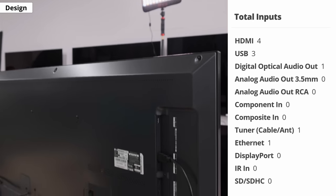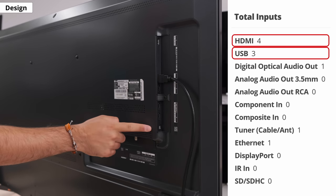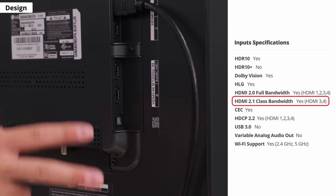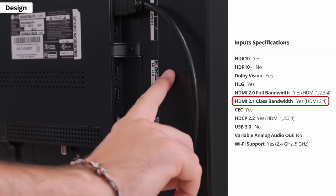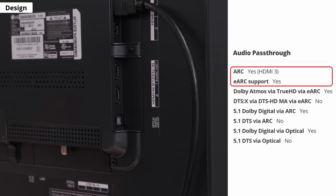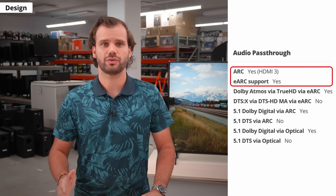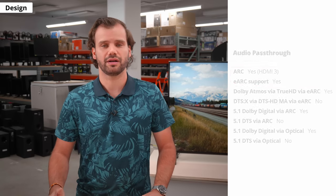In terms of inputs, we have 4 HDMIs, 3 USBs, a digital optical out, a coaxial for older devices, and an ethernet port. HDMI 3 and 4 are the HDMI 2.1 ports, and port 3 is also the eARC port, which lets you pass high-quality uncompressed audio to an external sound system or soundbar. The issue is that if you have two HDMI 2.1 devices like a PS5 and an Xbox Series X, you can only connect one with a soundbar unless your audio system supports 4K at 120 pass-through.